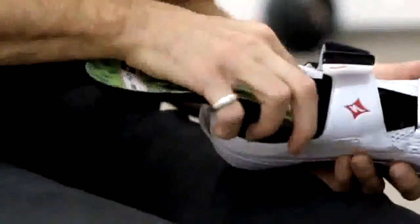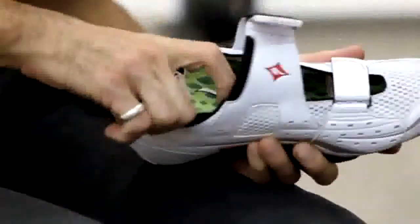The new insole that we put in the bike shoes — all the power that you create is generated to move you forward. You don't lose anything. That is the most important thing.